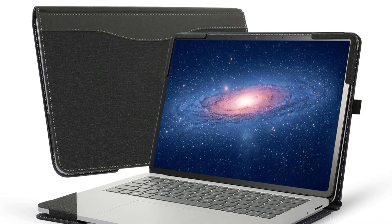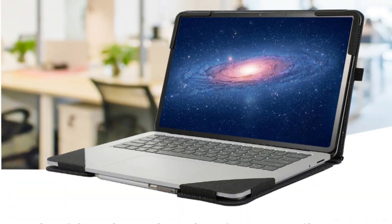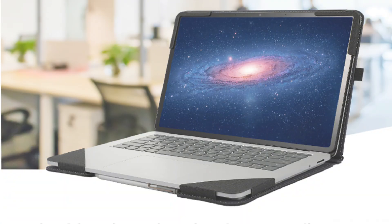It is easy to handle because of its non-slip surface, particularly when you're moving. Those who commute or travel regularly with their laptop will especially benefit from this.